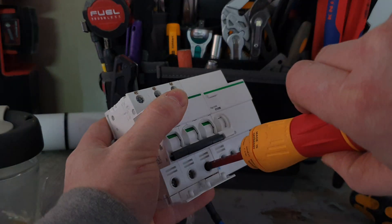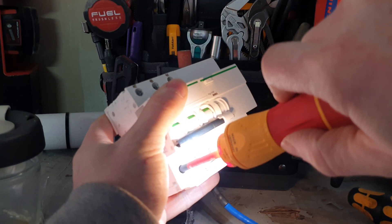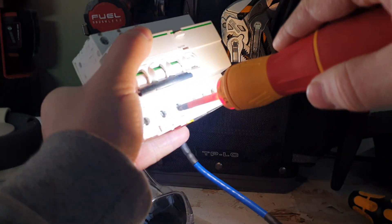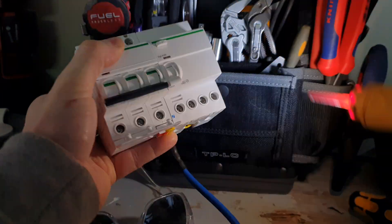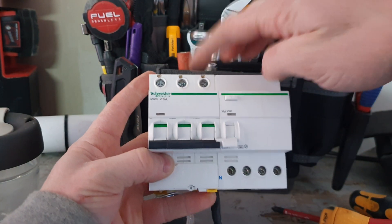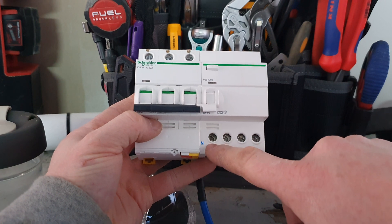All you've got to do now is wire these up, because the feed comes out of this breaker and goes into the top of the RCD fitting. That gets capped off and then you've got your incoming feeds — red, white, blue — and then a neutral tail.